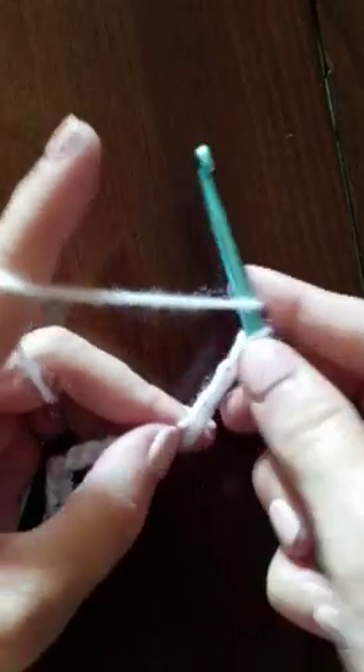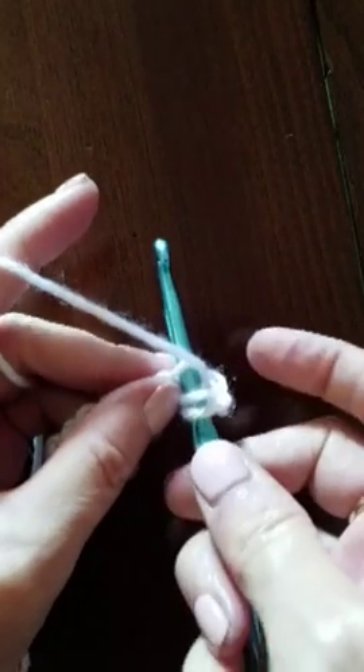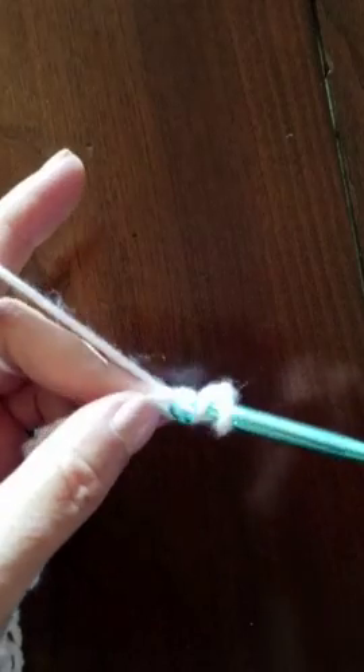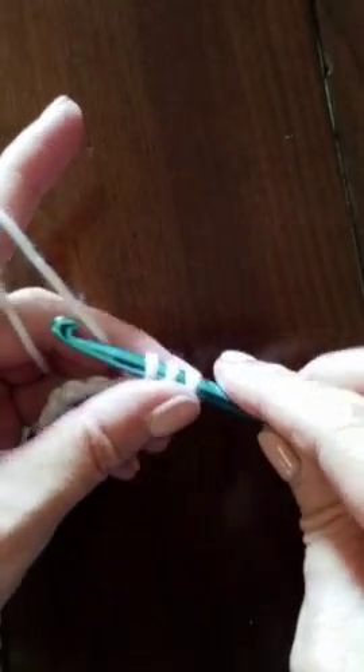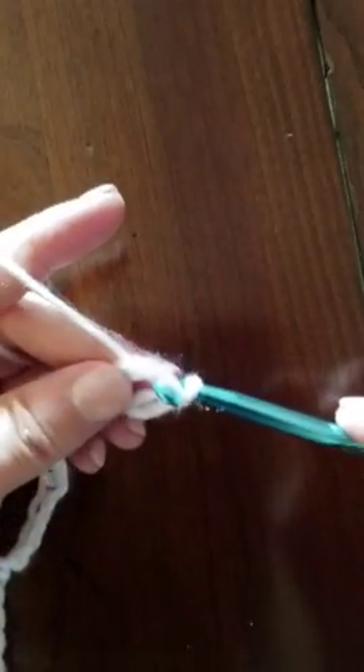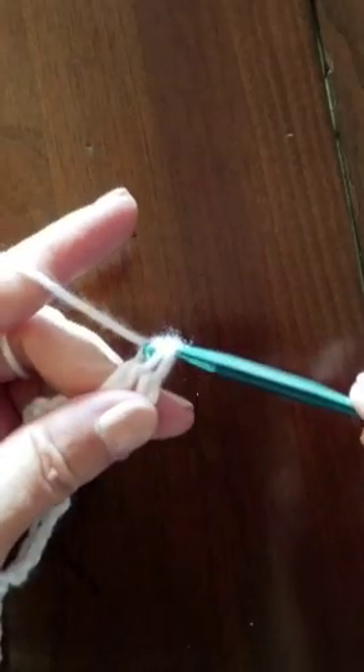To do this stitch, we yarn over, insert our hook down into the chain, and pull up a loop. We now have three loops on the hook. We yarn over, pull through two loops, yarn over, pull through two loops.